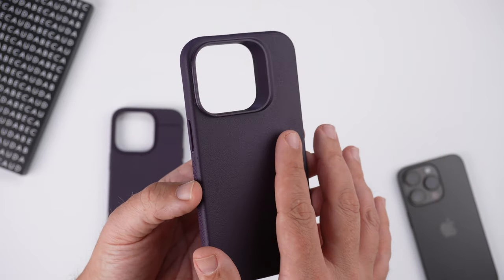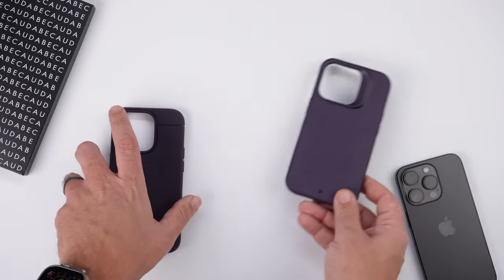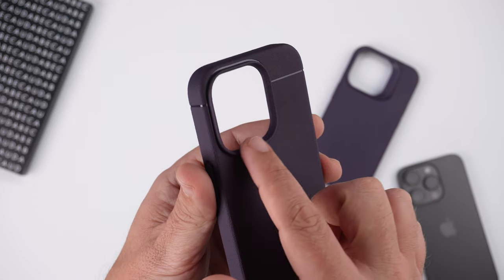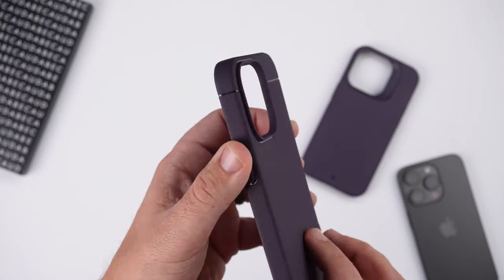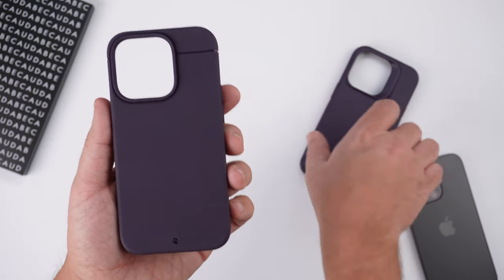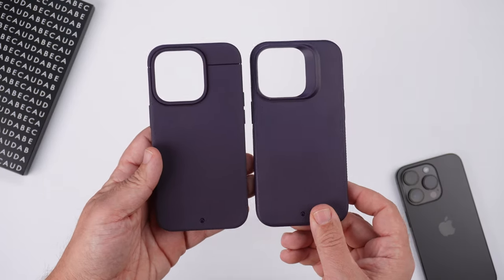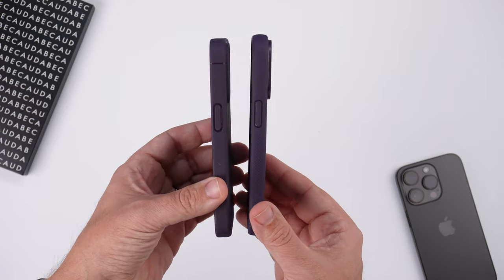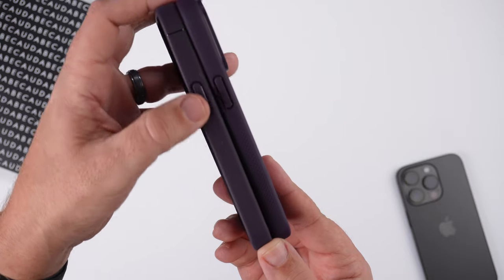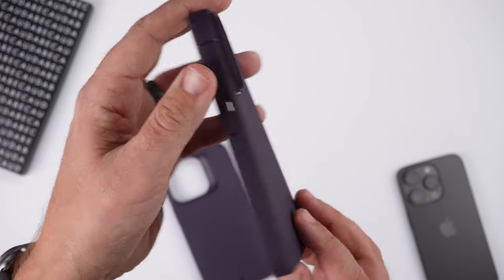With the Synthesis case, there's a little bit more of a larger camera bump housing that stretches out further. With the Sheath case, it's a little bit more minimalist looking — very sleek — with a small lip that sticks up to protect the camera bump, and a pop of high gloss right there. They both have the Kadavi branding at the bottom. Side by side they're almost identical in size.